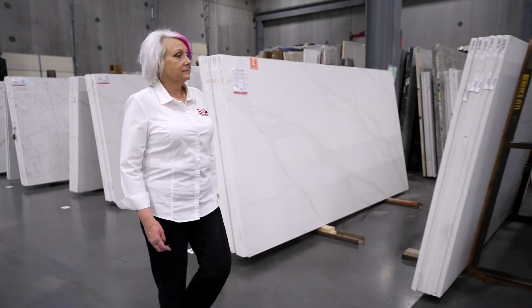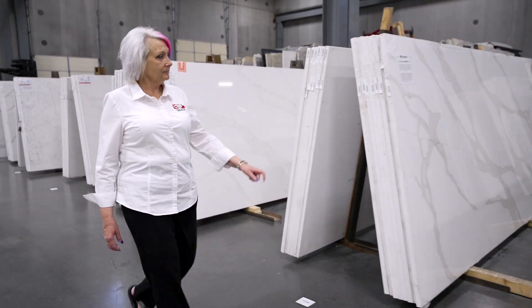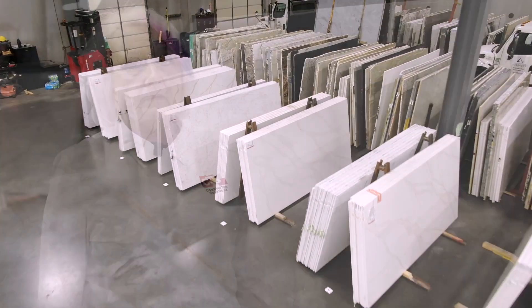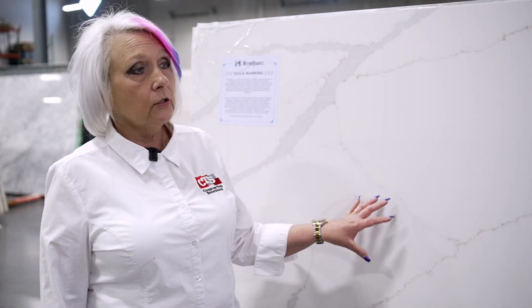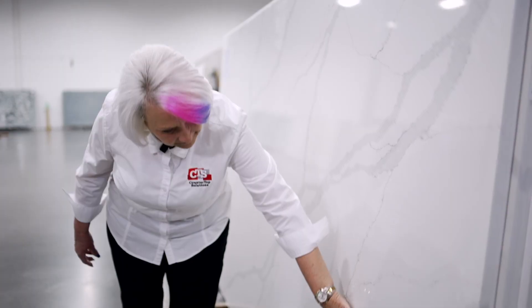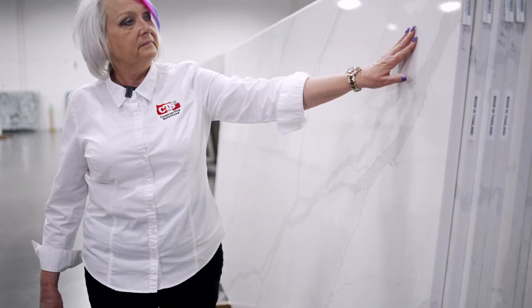It just depends on the look that you're wanting. If you don't want to worry about any type of maintenance at all, then quartz may be the best option for you. Here's a Metro Courts Terra Luna — the beauty of this one is that you have the wider vein in the gray and then some of the smaller veining in the earth tone.